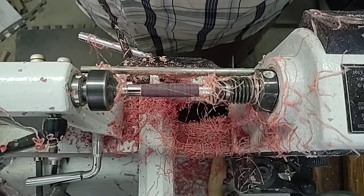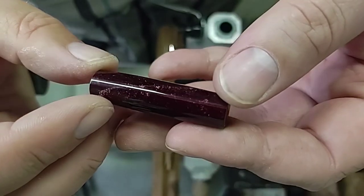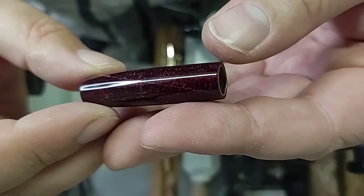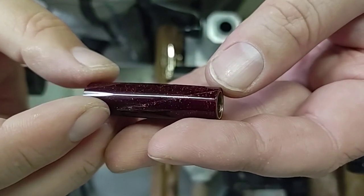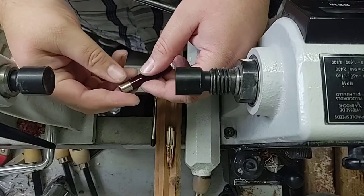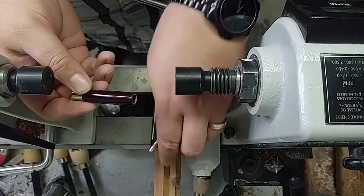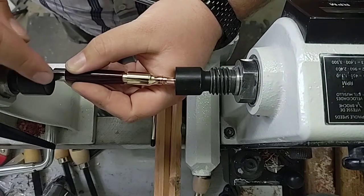Got the dog ash blank all polished up. You can see we've got a really nice maroon color, a nice pearlescent to it, and you can even see a bunch of the dog ash — turned out pretty good. We're going to get this put together. I'm going to have this to the back, so I'm going to put a bushing in the back section of this blank so I can press in the front section and not damage the CA finish we've got on here.